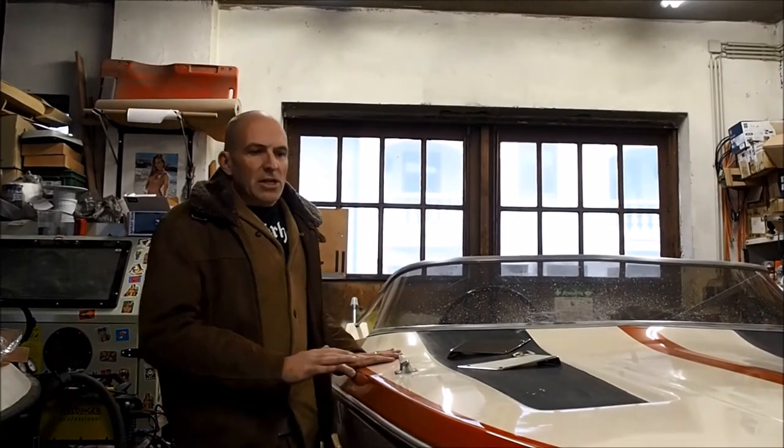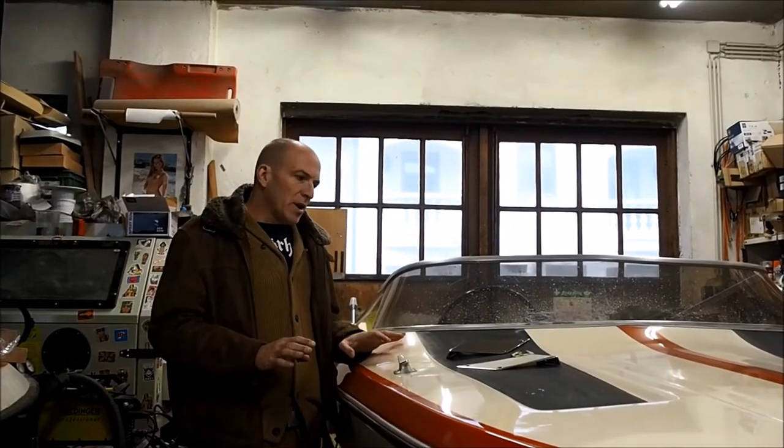Hi, Aachen from American Runabouts. I wanted to give you a quick update on our GT160 project. As you can see, the gel coat turned out super nice.